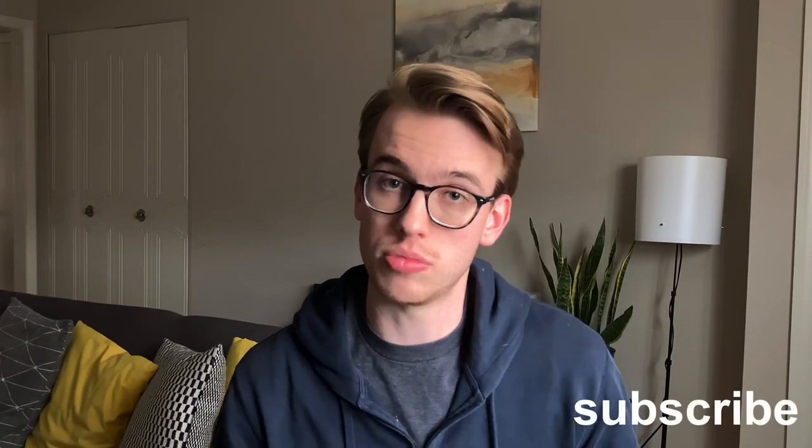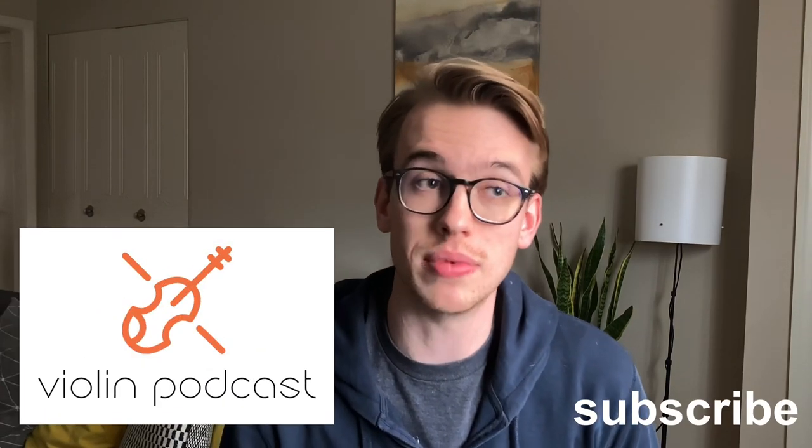Thanks for watching our first DIY video. I think that was a lot of fun. If you want to subscribe, please subscribe. We're going to be doing DIY videos and how-to tutorials. If you haven't checked out our how-to tutorial on getting the best sound from Zoom music lessons, make sure to click on the YouTube channel and you'll be redirected straight there. All right, until next time.